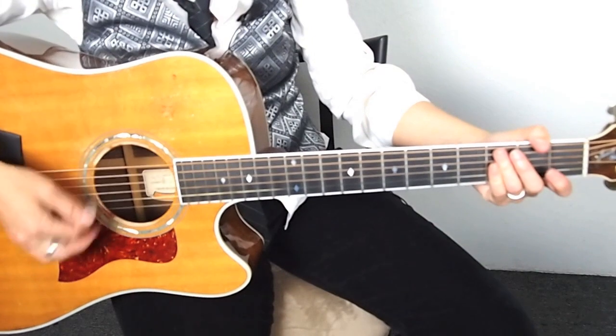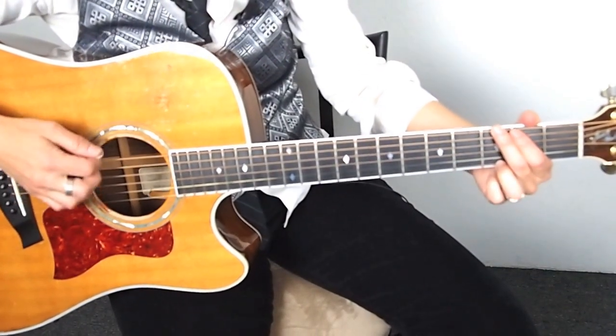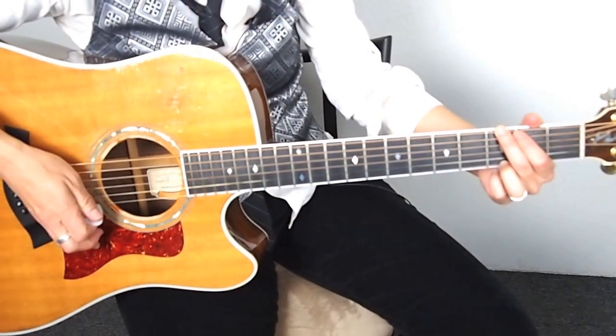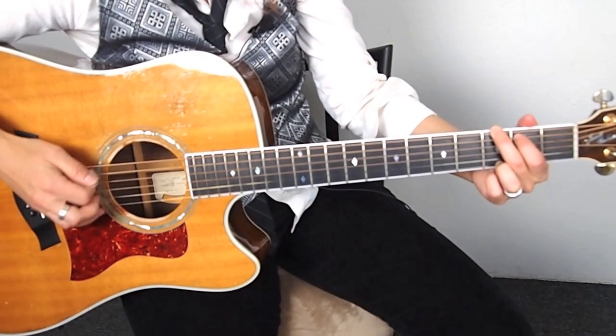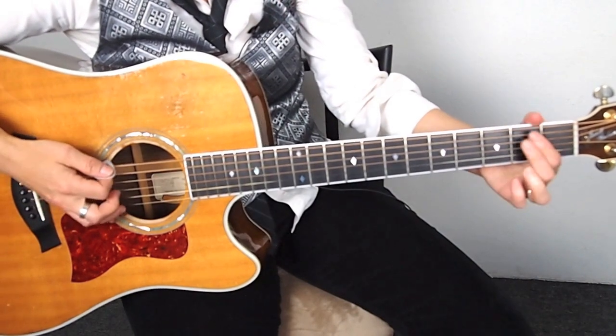So now I'm going to add the muted rake. We're going to put that together with these hammers. So here's the strum — if you remember that — and then we're going to add the hammer. And then the E minor.